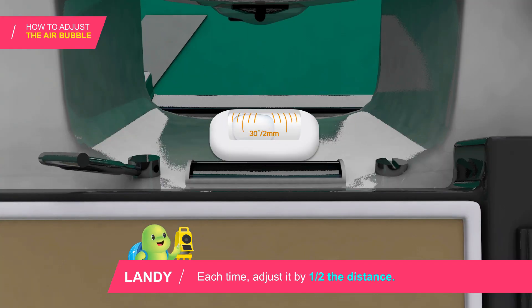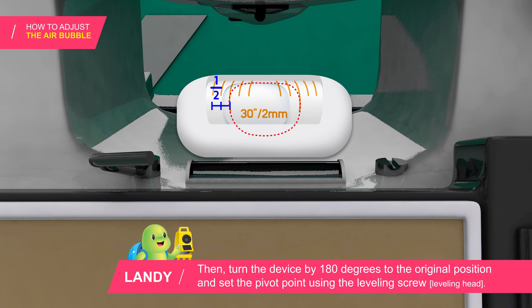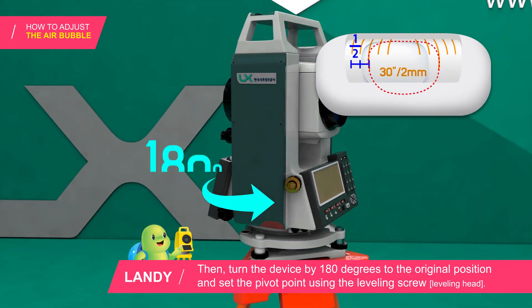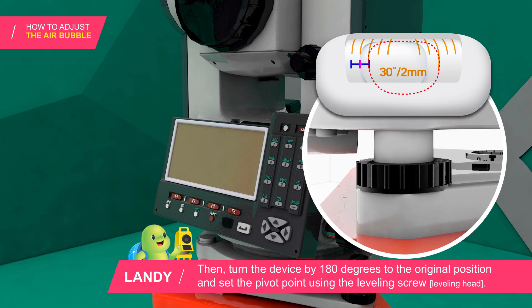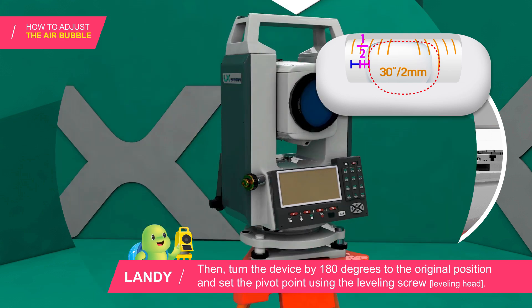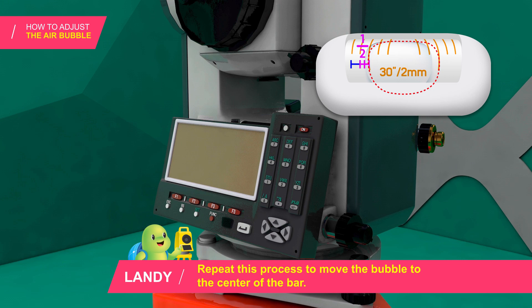Each time, adjust it by one half the distance. Then turn the device by 180 degrees to the original position and set the pivot point using the leveling screw. Repeat this process to move the bubble to the center of the bar.